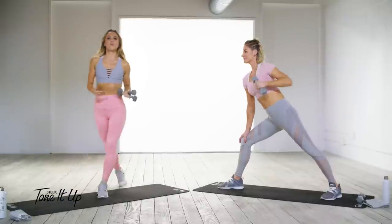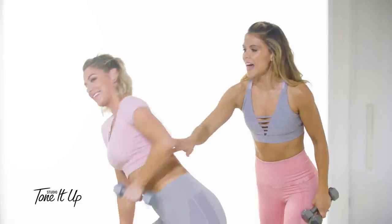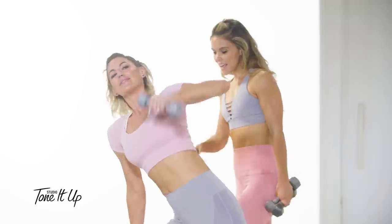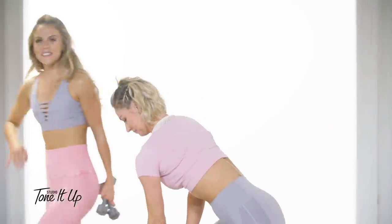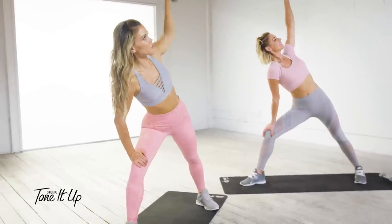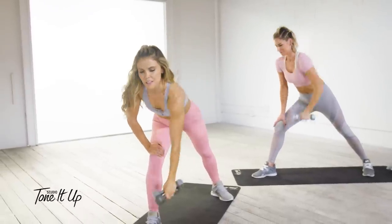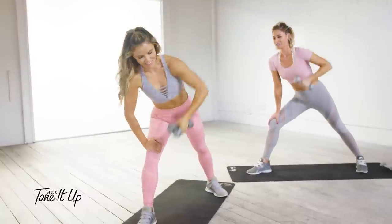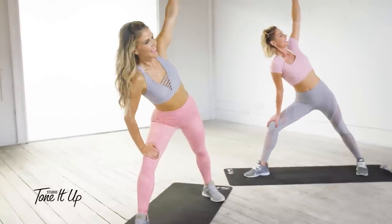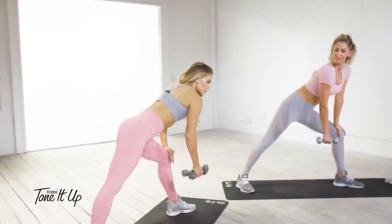Your core is zipped up tight, and you're working those lats, the posture muscles, the rear delts, the shoulders, and a little bit of the quad. The more muscles you're working, the more efficient you are. The more calories you burn, the more your metabolism is through the roof the rest of the day — that's why toning works so well. How you doing, Karina? How you doing at home?